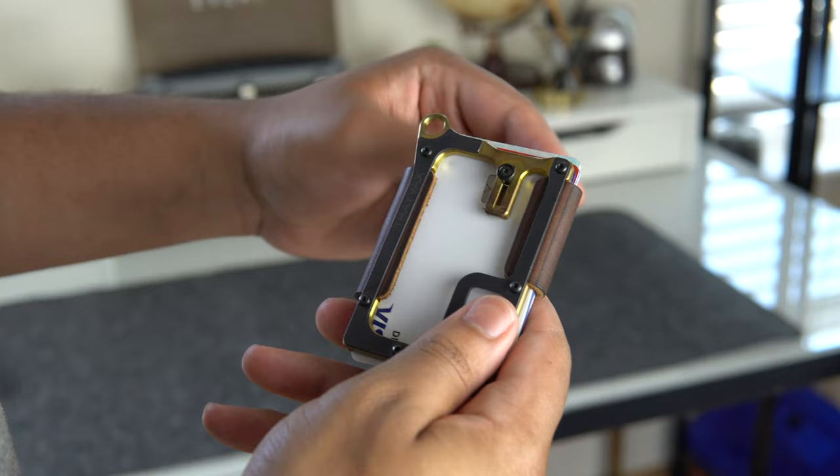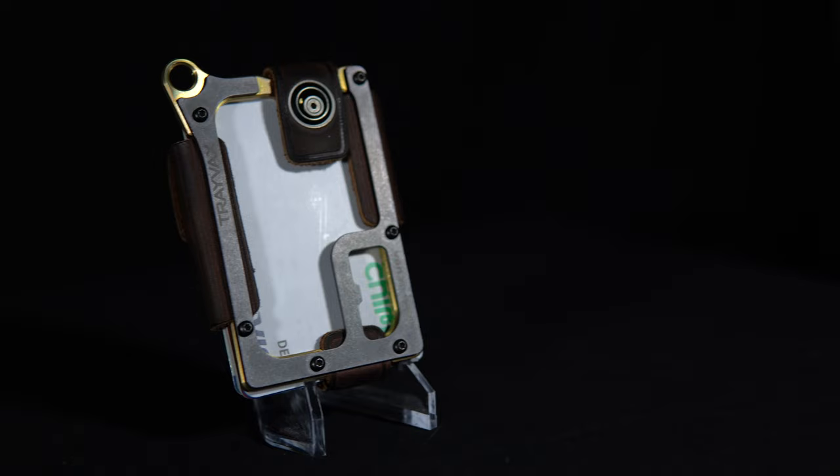Even this closure right here is pretty unique in that you just pull down on it and then you snap it back in. It's not really a snap — it's more of being held in by the pressure of the cards. In order to adjust this, they give you a screw and you can adjust it accordingly, moving these leather straps in and out of the way.